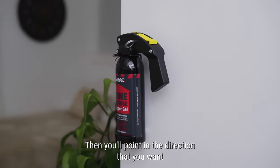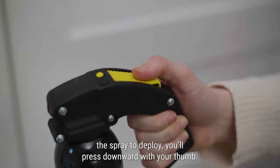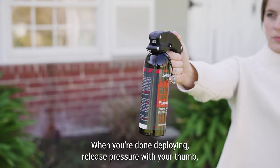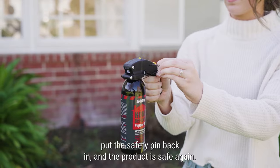Then you'll point in the direction that you want the spray to deploy. You'll press downward with your thumb. When you're done deploying, release pressure with your thumb, put the safety pin back in and the product is safe again.